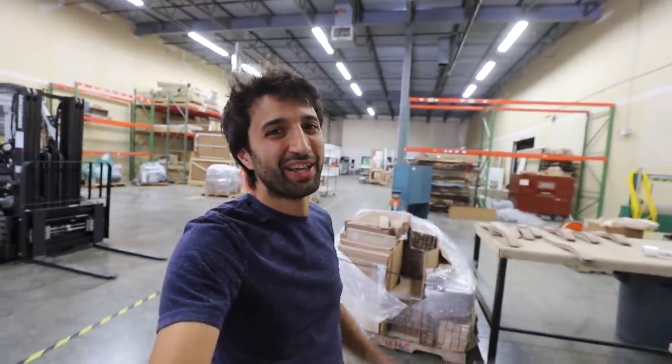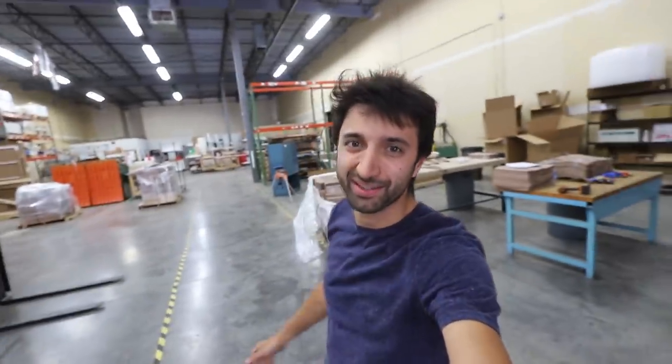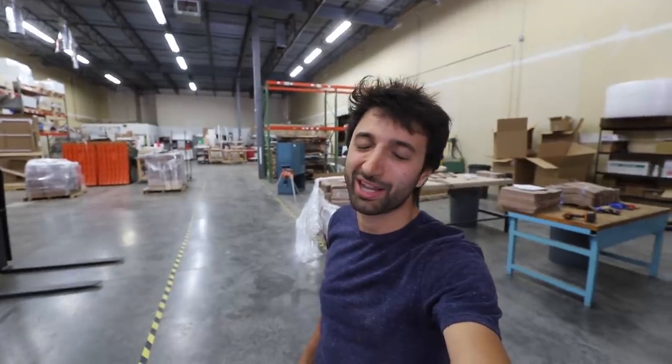I'll take you along a little bit on Saturday so you can see what it's like to pack these things, but my focus on packing days is to pack and not necessarily film too much. So that's going to do it for this one. Thank you again everybody for your support as I am venturing off into this. I greatly appreciate any questions or comments about the warehouse space or anything back in the shop — please feel free to leave a comment and I'll be happy to answer any questions. Until next time, happy working.